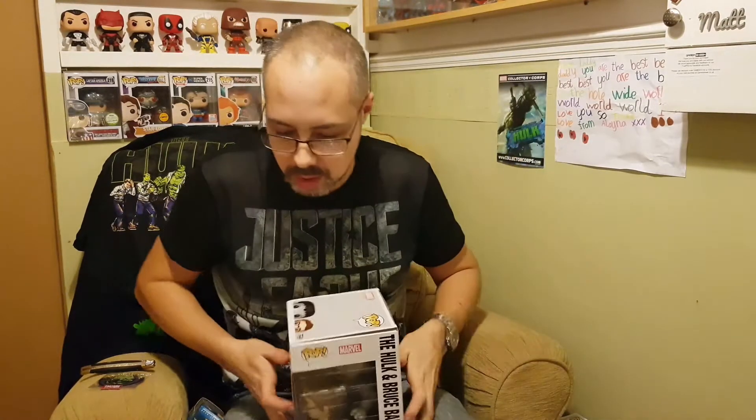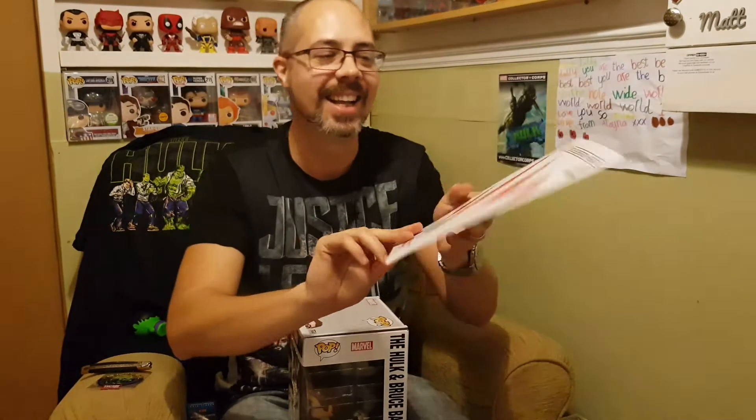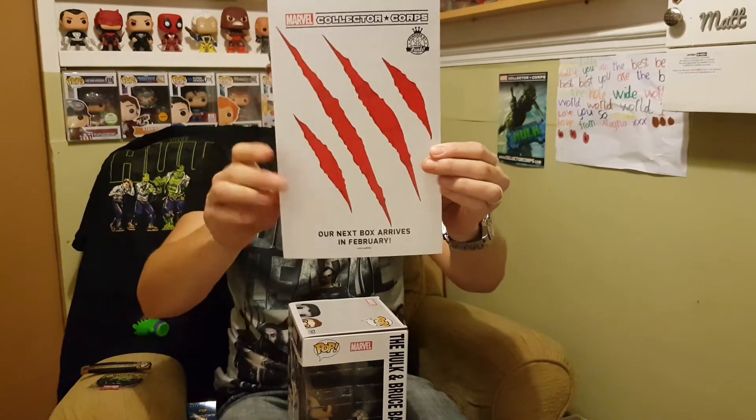I'm definitely gonna do a separate video on that. We're a few days away from Christmas so I might do a video on Christmas day for you guys — it could be this one or depending on what other pops I've got. There's a Hulk comic card in there which is nice. Let's have a quick look at the spoiler card — yeah, everybody got the same thing, just gives a little description of what's on there. I'm not sure how I feel about the next box — it's scratch, I think it's animals or something like that. I've got to pre-order it, I mean I'm getting it but I'm not sure yet.